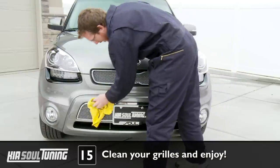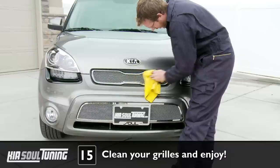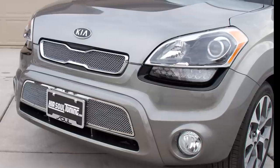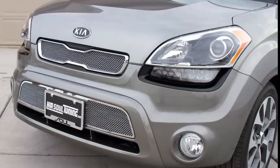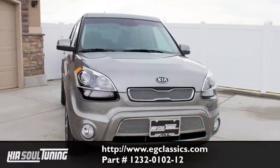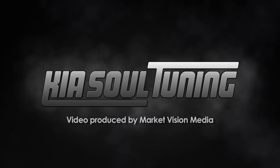Take your microfiber cloth and give all the mesh grills, the upper chrome bezel, and the lower mirrored surround a quick rub down to remove any dirt or fingerprints. And that's all there is to it. Don't forget to take before and after pictures of your new grill so that you can show off your handiwork. For more information about this grill, visit egclassics.com. Thanks for watching.